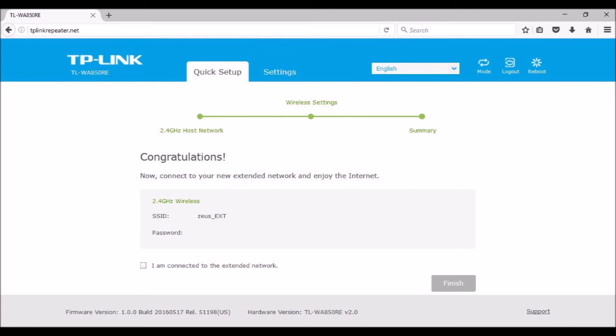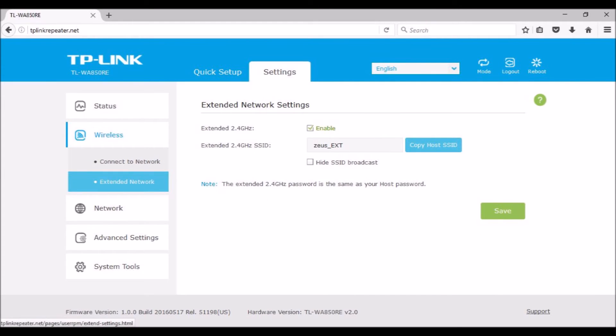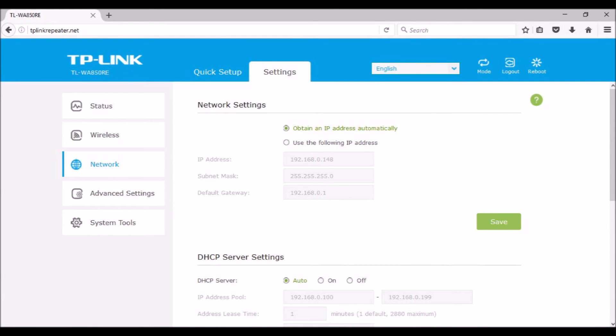I used the WPS setup method, and then used the browser on my laptop to adjust settings. Connected to the WA850 Wi-Fi signal in quick setup, I selected my router Zeus and entered its password. I accepted the extended SSID name Zeus EXT and let the WA850 use the same password and security as my router. After rebooting, a settings screen is displayed with five selections on the left: Status, Wireless, Network, Advanced Settings, and System Tools.